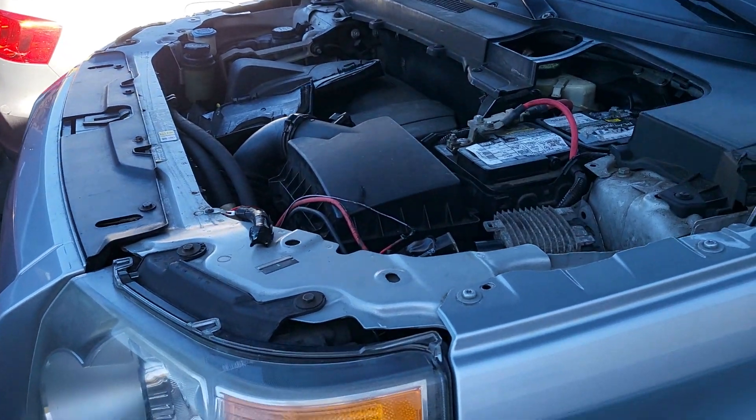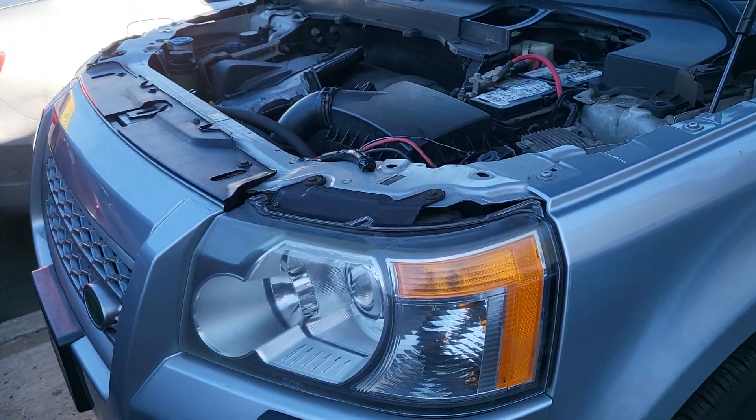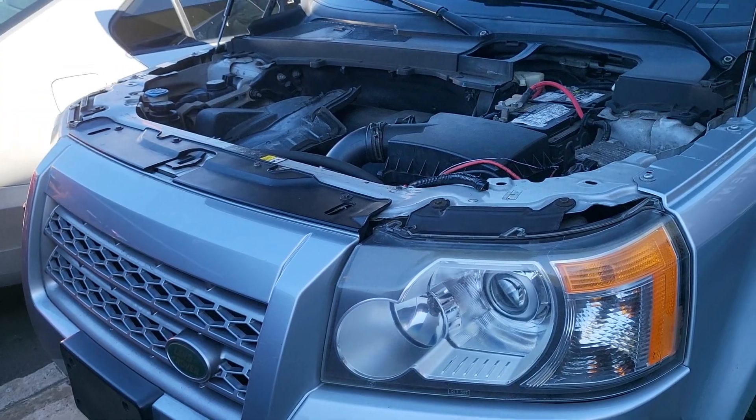Welcome to Best Car Fixes. This is Mohamed Haroun Idris. Please subscribe, share and like. This is a Land Rover LR2 2008.